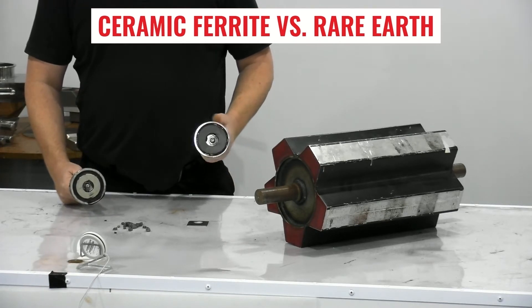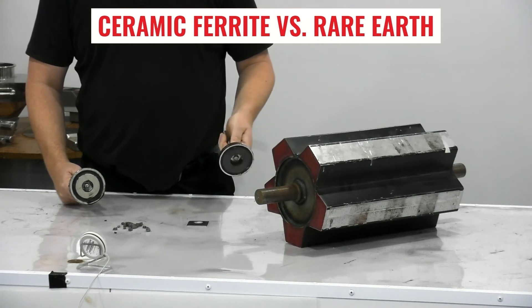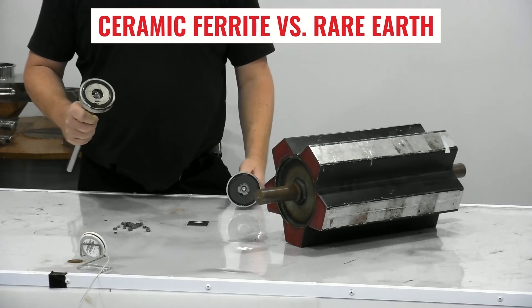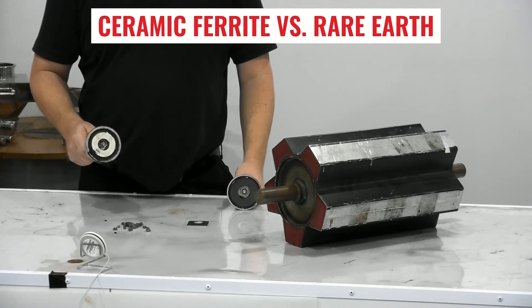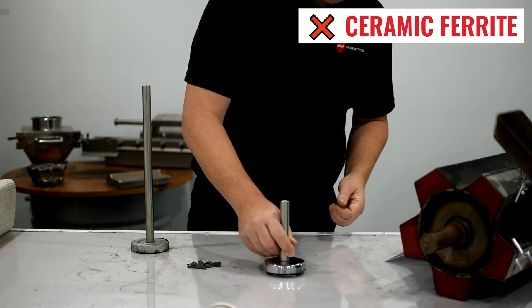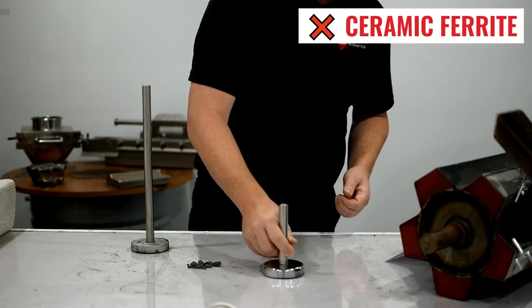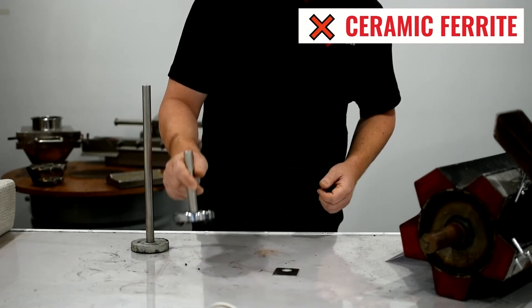They're both 88mm. This one has 2,000 gauss surface strength and 20 kilos of hold force. The Rare Earth has 4,000 gauss surface strength and 180 kilos of hold force. So on work-hardened stainless steel, the ceramic ferrite doesn't even know it's there.